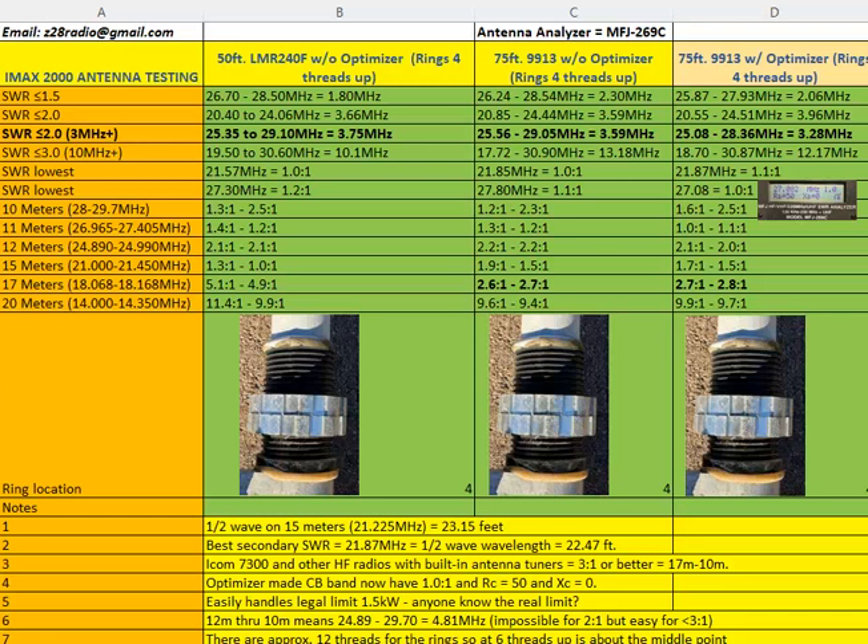The main thing was the SWR got a lot better. Without the optimizer 1.1 is good, but with the optimizer it got to 1.0 — and not only was it 1.0, it held at 1.0 to 1.1 for 30 channels. Looking at the 11 meter band, I have 1.0 to 1.1 across the entire CB band from channel 1 to channel 40, reading essentially 1.0 on the MFJ for 30 channels. I thought that was just amazing.